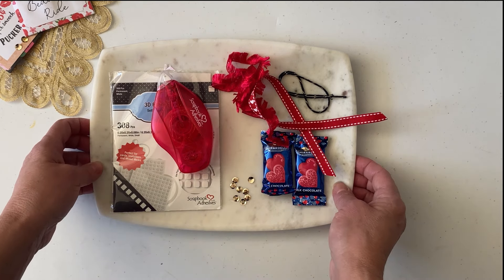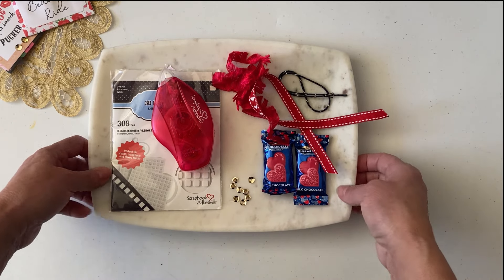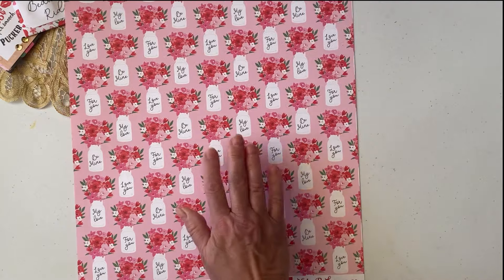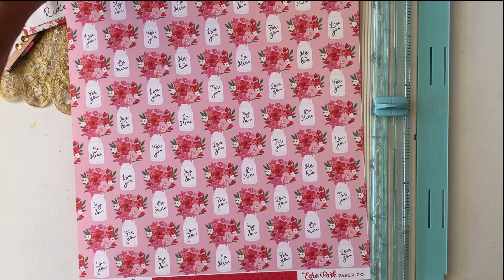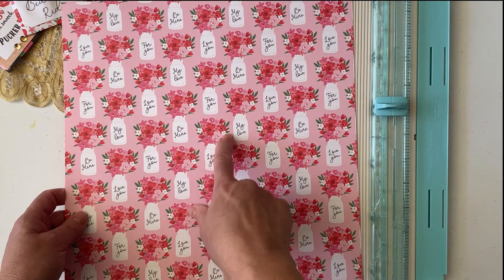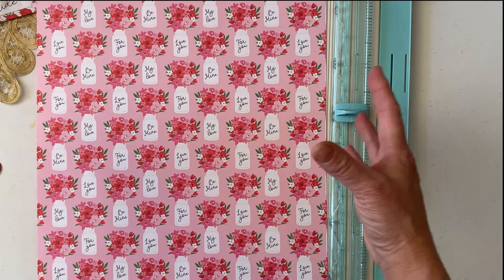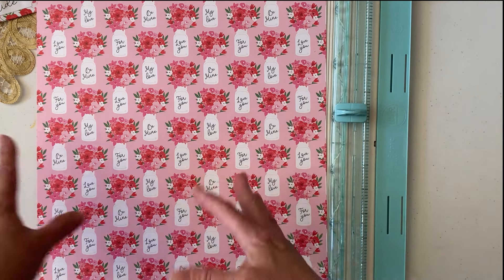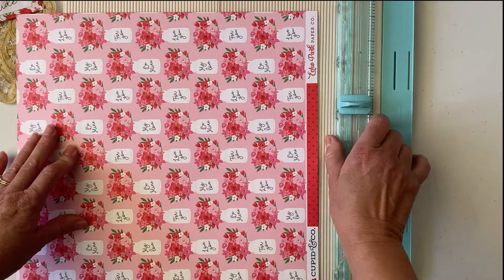You'll also need a trimmer, a scoreboard, a hole punch, and any embellishments you want. Okay, so let me set this aside. The first thing you're going to do — I've already chosen this sheet of paper. It is front and back, and they do come in two sheets per design, so I already cut one of them up and did it as a fussy cut. I'll have that link down below — where I take a collection and fussy cut it to make extra die cuts or embellishments for tags.